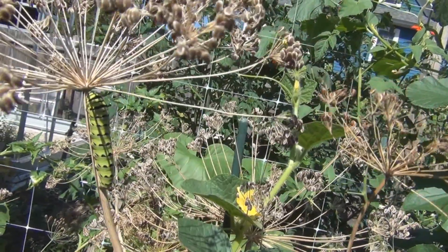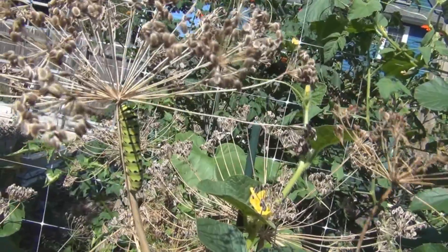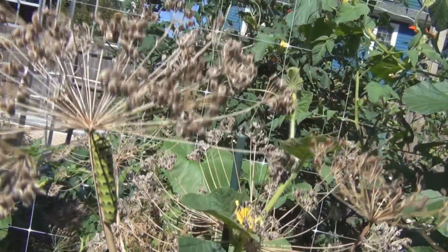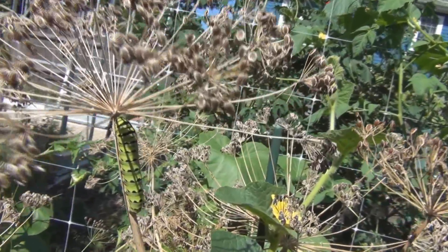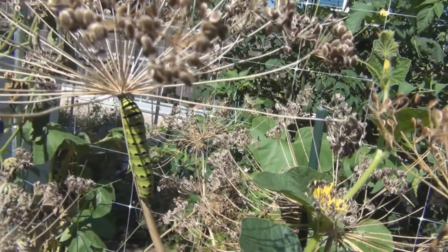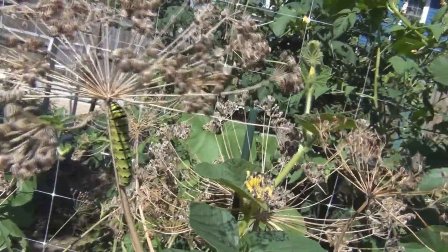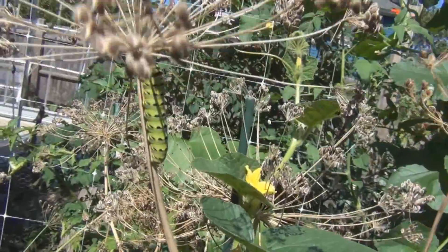I'll look around on this plant in a couple of weeks and see if I can see a cocoon anywhere. I don't know if they form the cocoon on the host plant itself in addition to eating it, but I'll keep an eye out.